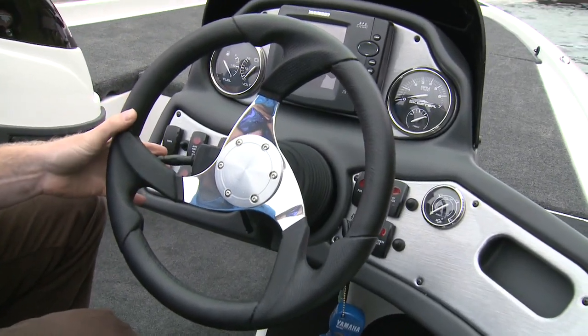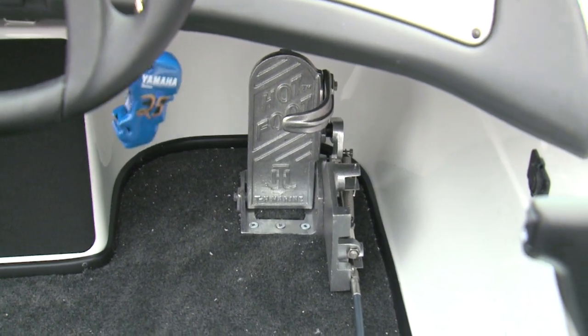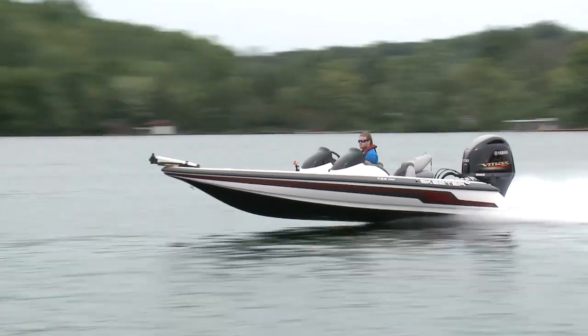Typical bass boat features include a trigger-style trim switch on the wheel and a hot-foot gas paddle down below — for keeping both hands on the wheel when you're screaming down the lake.